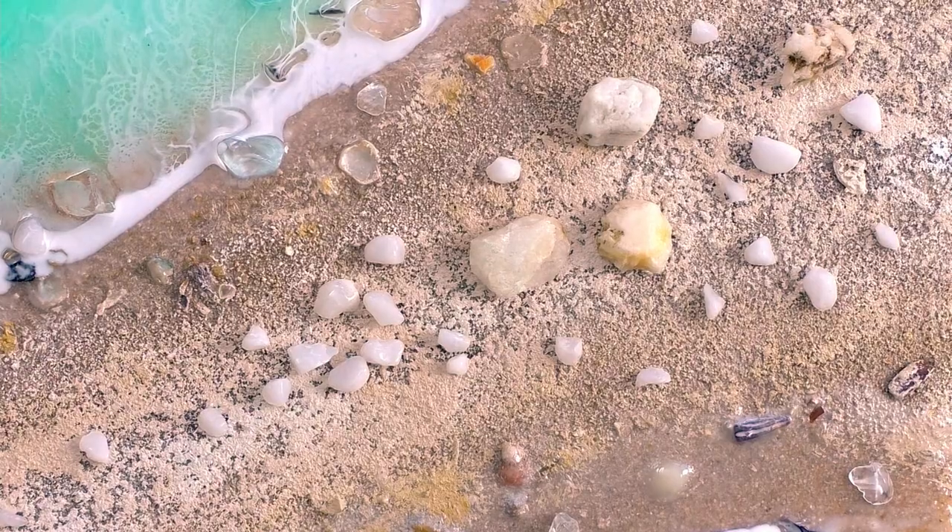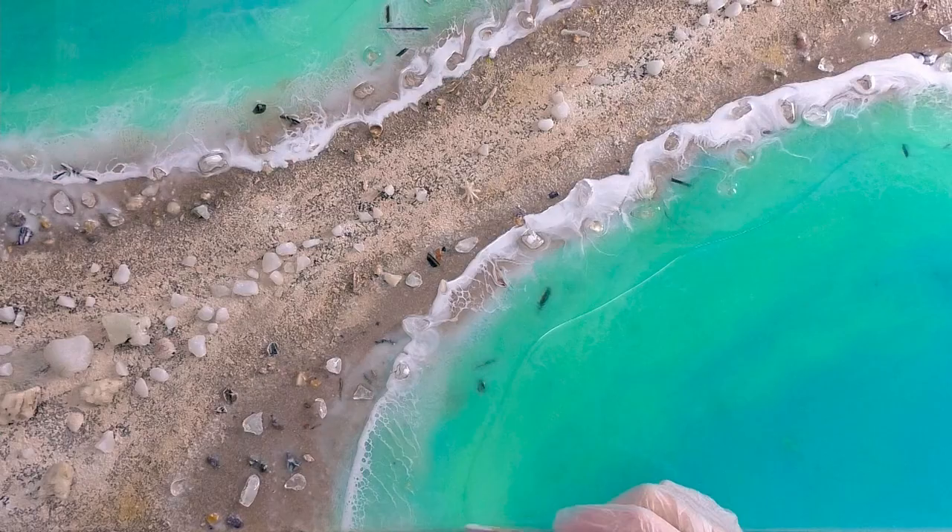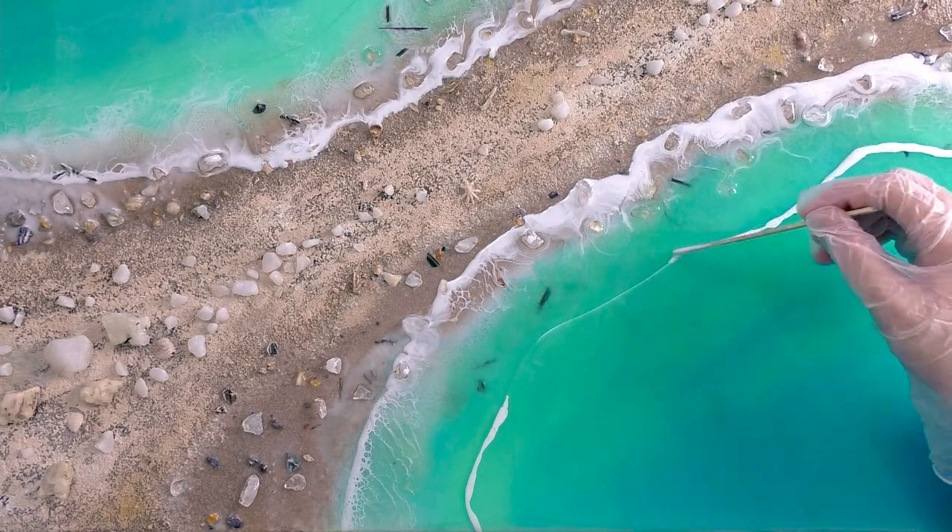I should mention that I do sand my resin between coats. After it's dried overnight and it's hard, I will lightly sand the area where I plan to pour the next coat, so that the resin has something to stick to. I did that here as well.